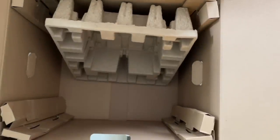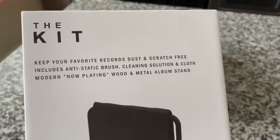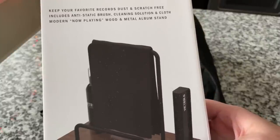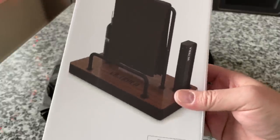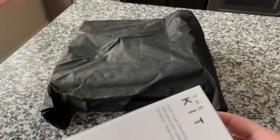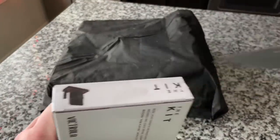When you spend 500 bucks on anything you really expect it to wow you as you're unpacking it, and so far I'm wowed. Let me sort out the packing materials and we'll look at everything individually. So the kit includes an anti-static brush, cleaning solution, cloth, a 'Now Playing' wood and metal album stand — so you can put your record there to show what you're playing. I like doing that anyway, so this is cool.